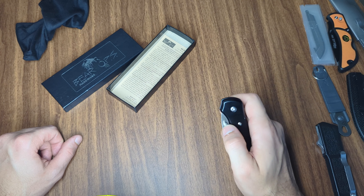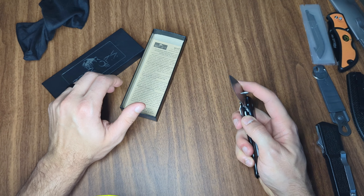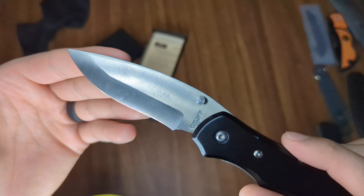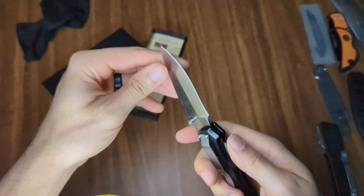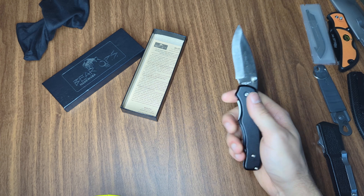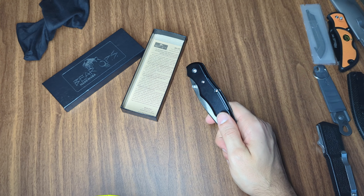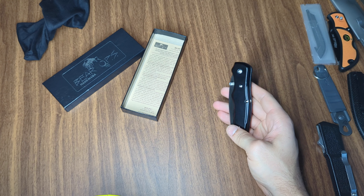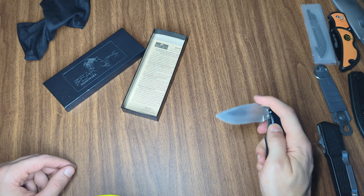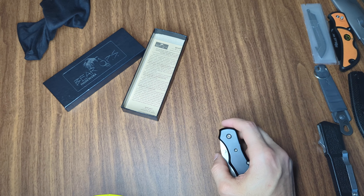I tried to reach out to Bear Ops and left two messages. I did get a hold of somebody and she said she would send me an email with information, but I never heard back — no email, no callback, nothing. So whatever their warranty may be, I wouldn't bother. I haven't gotten a different model in hand; I know they're well known for their traditionals, but I wanted something more like a normal everyday pocket knife, because this could be a really nice knife — but it's just terrible. Anyway, my next video is going to cover no-name or copycat knives. I've got a handful that I actually really like, and I'm going to talk through their place in a collection and EDC. Hopefully you guys join me — see you next time!